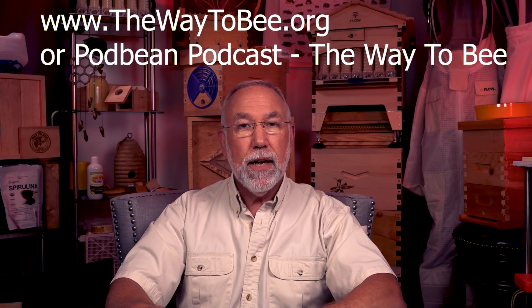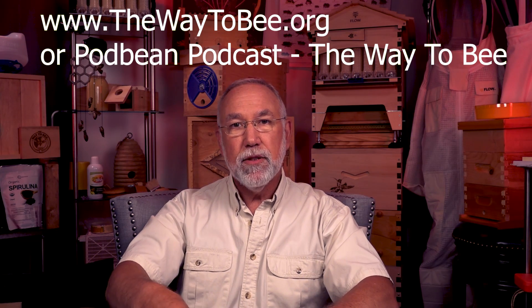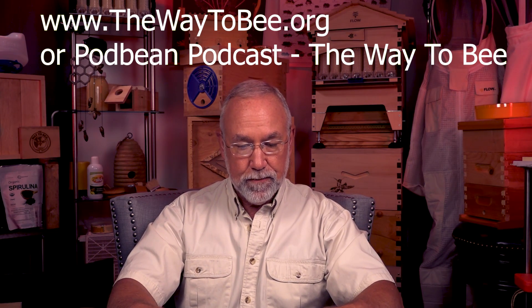There will be links down in the video description below, so if you want to follow up on anything I'm talking about today, or you want to visit my main website, which is thewaytobe.org, you can do that. Or write your questions right down in the comment section below during this video. The first question for today is from Martin Aperloo: how soon after you get a nuke — which is a nucleus colony of bees — should you be doing a mite check?